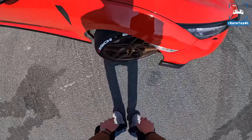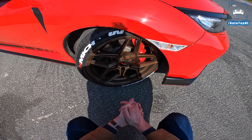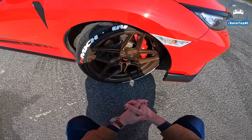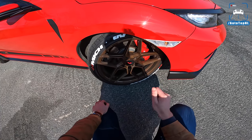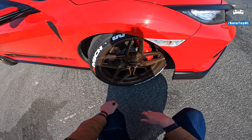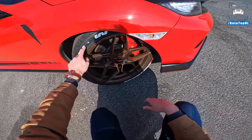The wheels — funny story: Peter actually won these wheels in a competition. He's from Belgium but entered a competition in the Netherlands with a company called Full Car Tuning, and he won these GR wheels. I really like them — they have a bronze color and are 19 inch. Stock this car comes on 20 inch, but Peter prefers the 19s because you get a bit more tire: this is a 35-profile tire versus the stock 30, which also makes it a little more comfortable.